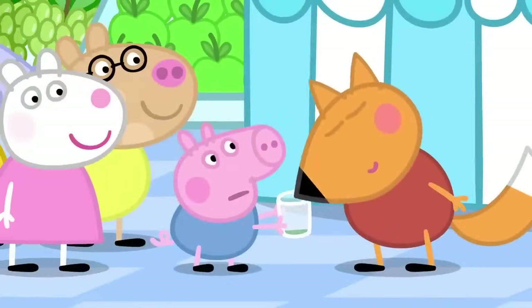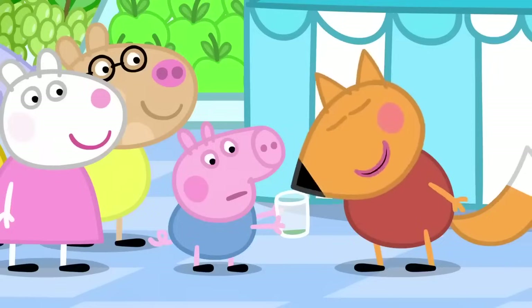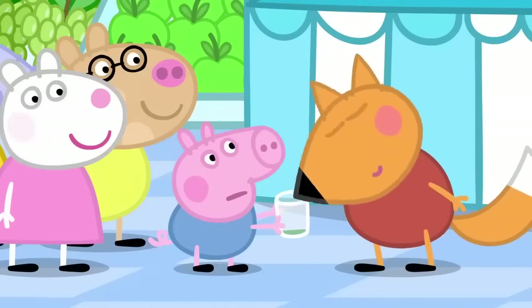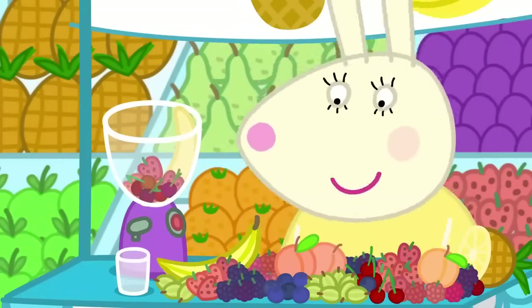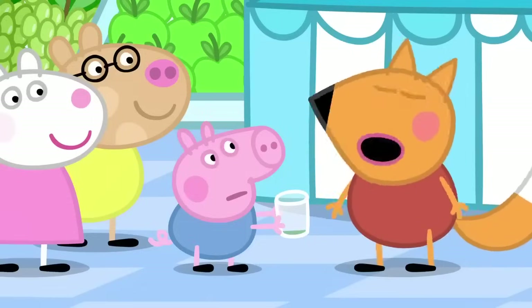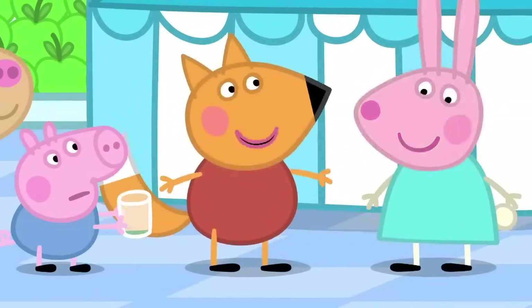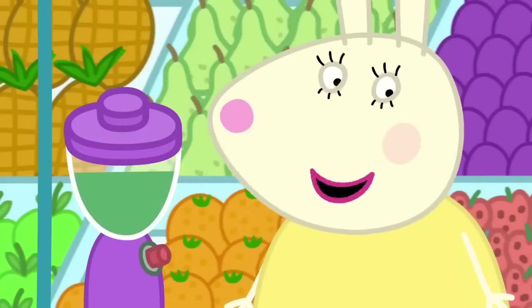One banana. Four strawberries. Five cherries. Strawberries. Cherries. One peach. Half a pineapple. A slice of melon. And something else. What is it? A carrot. Yes. A carrot. Hooray. Dinosaur juice for everyone.